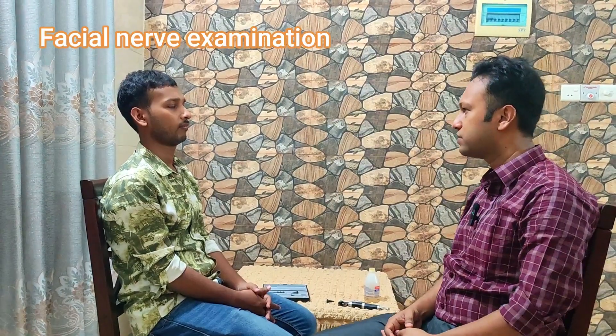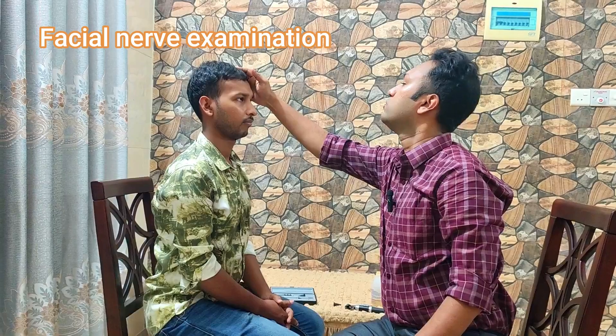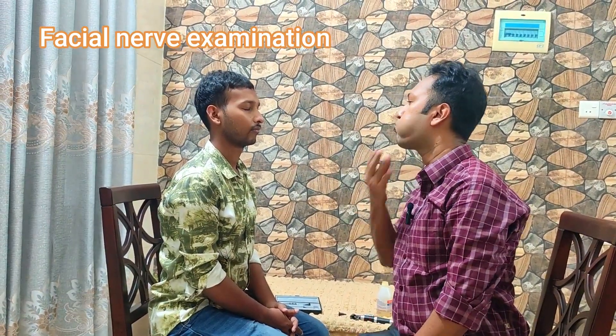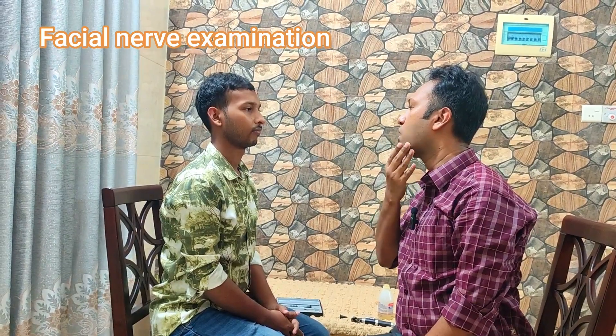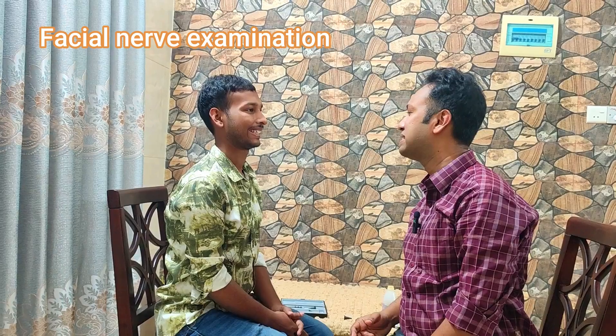Now I will do your facial nerve test. Please look at the roof. Close your eyes. Puff your cheek. Open your mouth. Puff your cheek. Show your teeth. Thank you. So this is our ear examination. Thank you for watching. Goodbye.